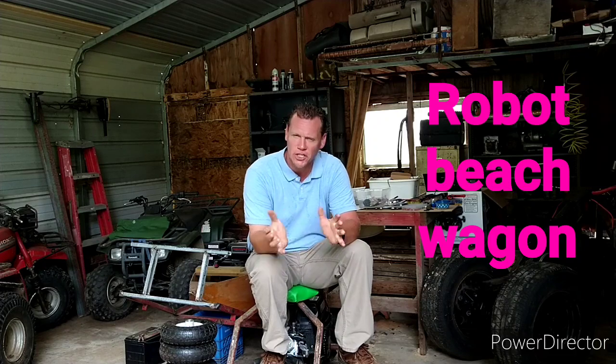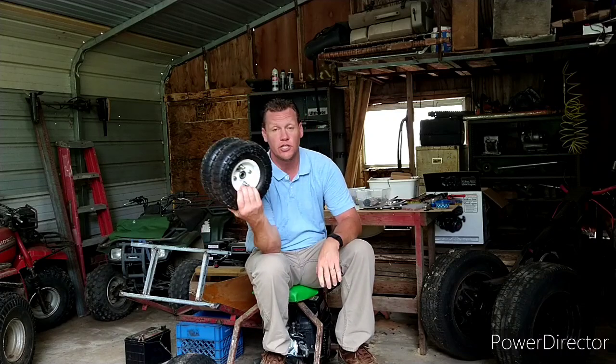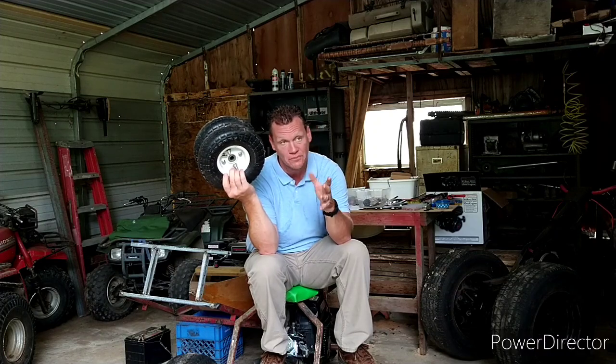Robot Beach Wagon — unless y'all come up with a better name. Y'all, this thing's going to be awesome. We're going to have a straight axle in the back and run dual wheels all the way around. Now look, these are the cheap little Harbor Freight wheels. When they're on sale, you can get them for $3.99 a piece. They're so cheap because they're not much good for anything other than a wagon — they're not going to hold up to a lot of speed. But I've used them on wagons for years and they will hold up on a wagon.